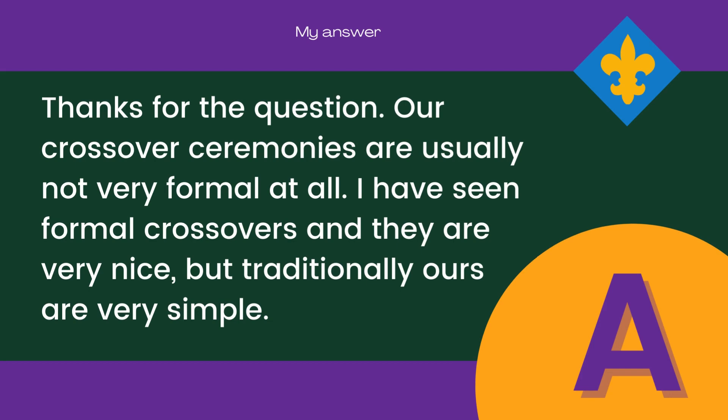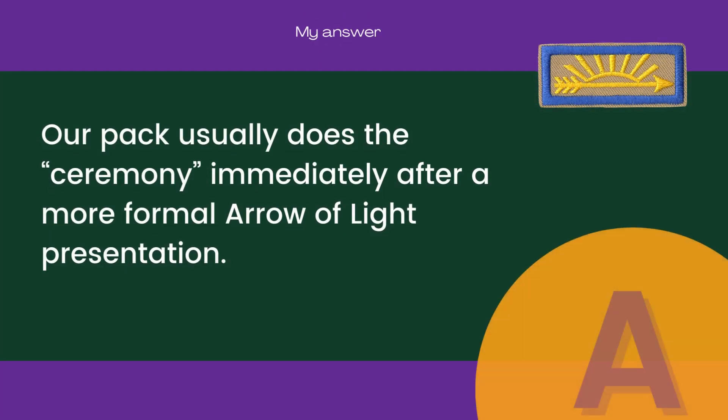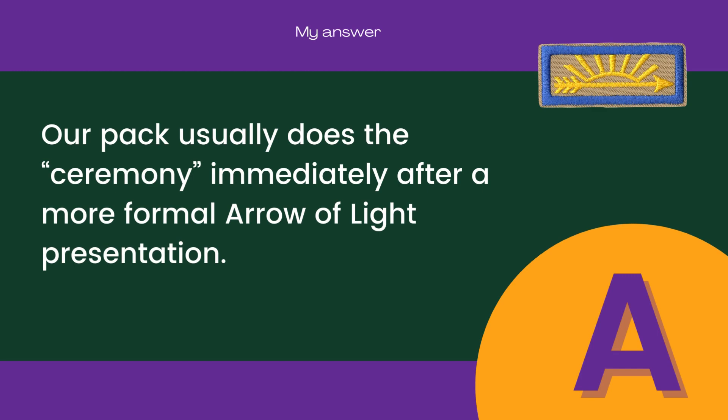Thanks for the question. Our crossover ceremonies are usually not very formal at all. I have seen formal crossovers and they are very nice, but traditionally ours are very simple. Our PAC usually does the ceremony immediately after a more formal Arrow of Light presentation.